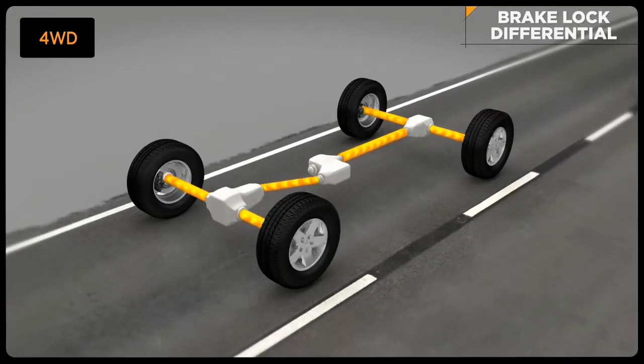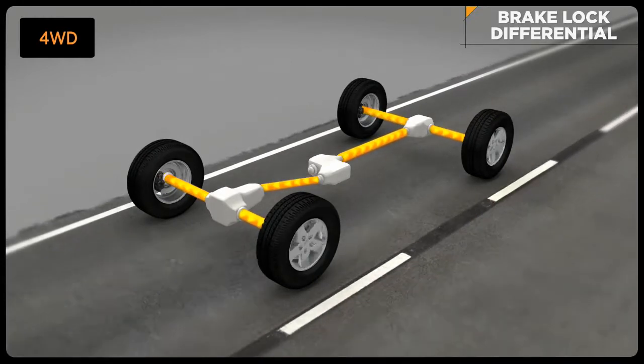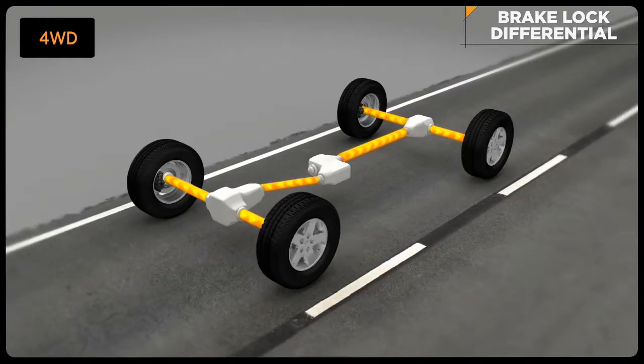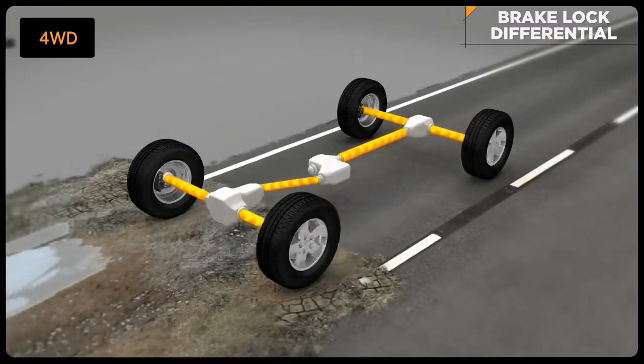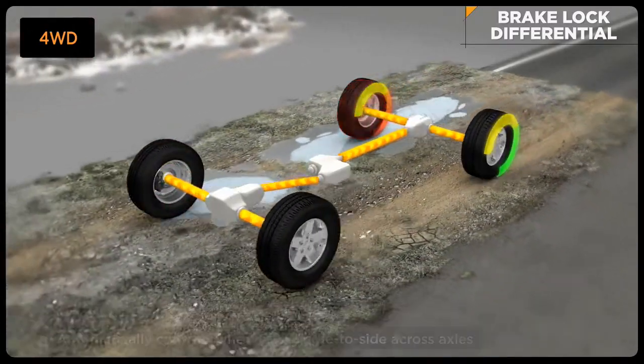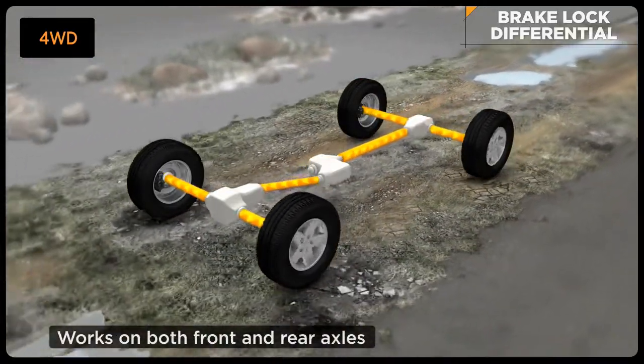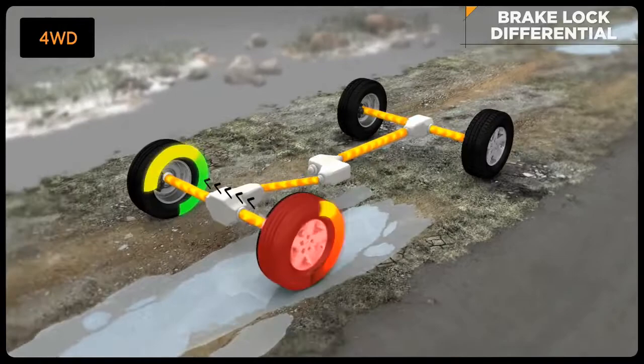Brake lock differentials, a special feature of traction control, is active in four all-time mode for greater traction when driving in slippery or all-weather conditions. Brake lock differentials, or BLD, automatically controls wheel speed side-to-side across a driven axle, and works on both front and rear axles.